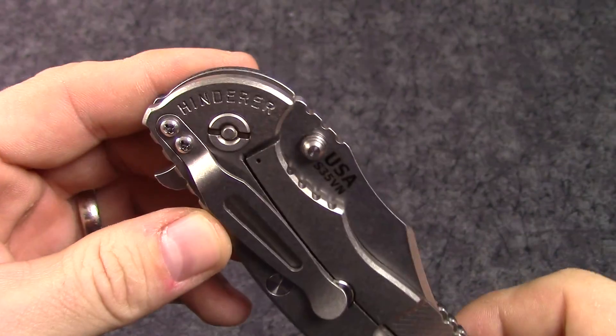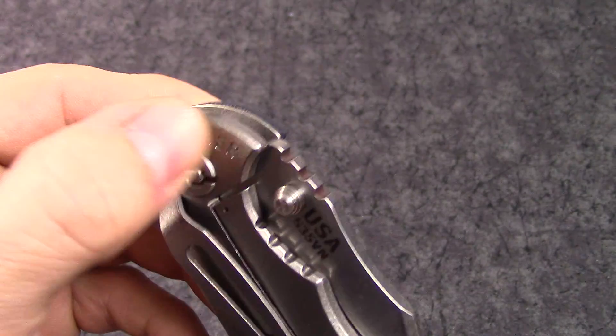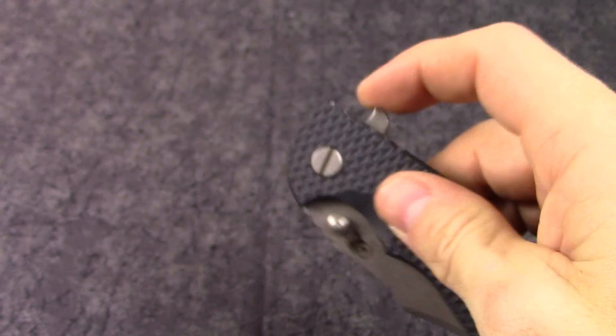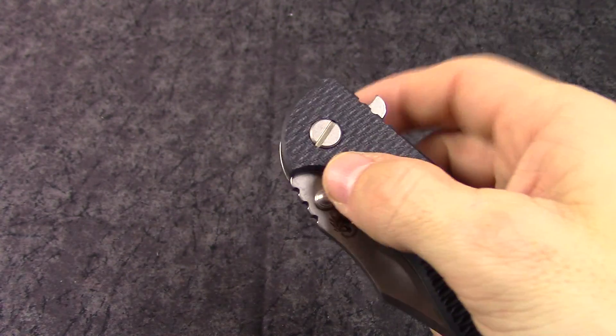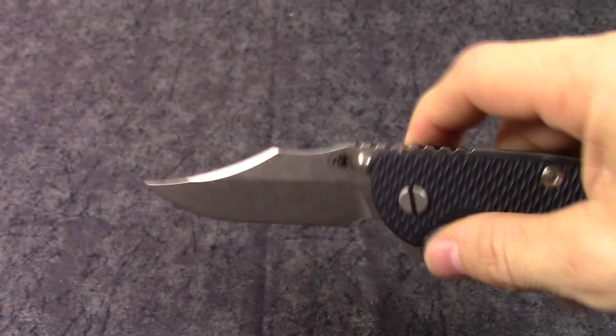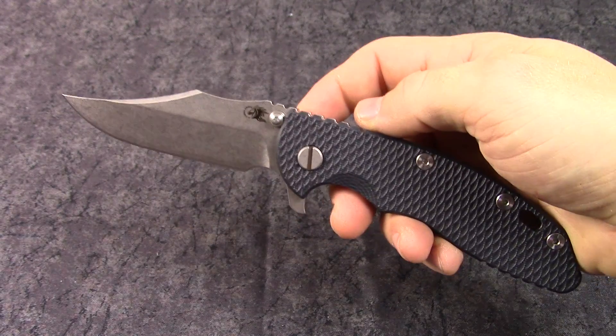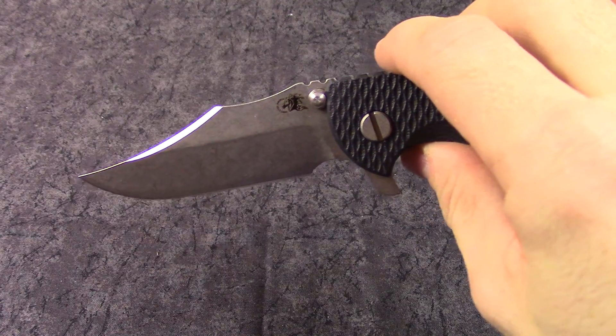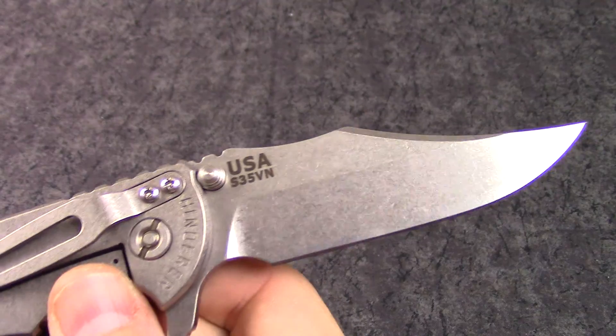Really cool pocket clip — reversible from end to end, so you can have tip-up or tip-down carry. You can see the Hinderer name stamped into the side, which is a cool look. Flips with the flipper or thumb stud, however you want. Overall length on this knife is eight and a quarter inches, and blade length is three and a half inches.